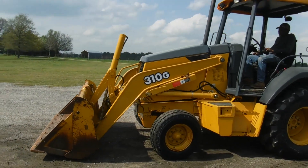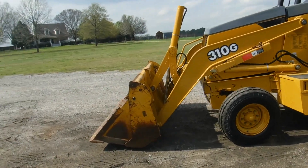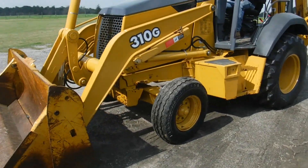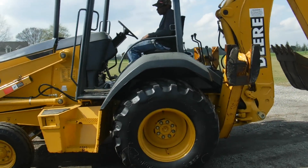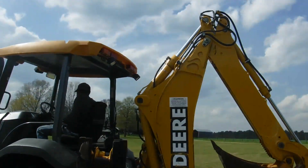Ladies and gentlemen, we here at Rounding Sons have got a really nice 310G. It has a four-in-one bucket, as you can see here. This is original paint on this tractor — this tractor has not been painted. It's pretty nice.